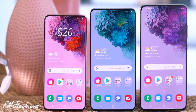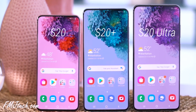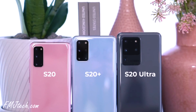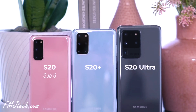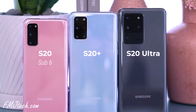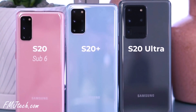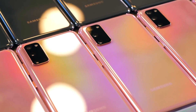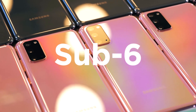The S20 series has three devices: S20, S20 Plus, and S20 Ultra, and all three models come with 5G connectivity. But here is the truth: the Galaxy S20 can only connect to a sub-6 network. Only the Galaxy S20 Plus and S20 Ultra come with the necessary components to connect to both sub-6 and millimeter wave 5G networks. So if you buy the S20, it can only connect to the sub-6 5G network, which is not that much faster compared to millimeter wave.